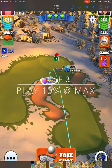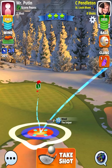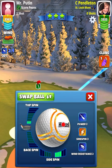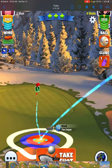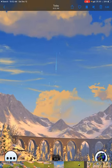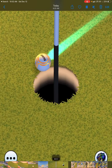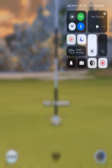That brings us to hole number 3. The shot you saw me play was 20% at max — what we need to do is play this 10% at max using the same spin: three bars of sidespin to the right and just a sliver of backspin. Keep the ball guideline going through the pin because we're getting a little bit of headwind. I rolled the cup, which hurts, but if I'd used 10% numbers at max distance, that ball would have dropped for a hole-in-one. That's my recommendation.